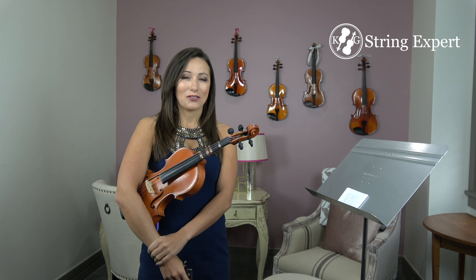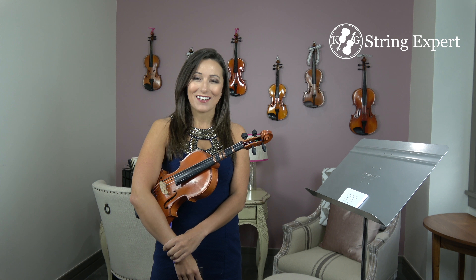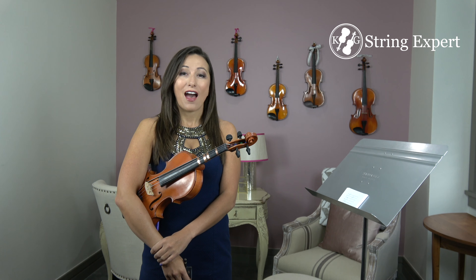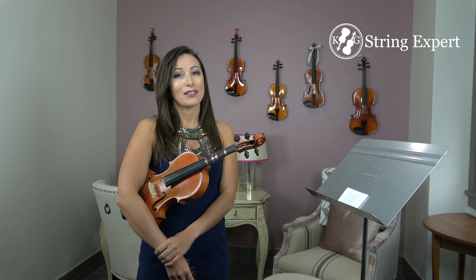Hi guys, it's Katie with String Expert. In the last video we learned how to make our own handmade flashcards. Now that's only half the battle. The other half is how do we effectively and most quickly learn to play the violin and read notes with these flashcards.